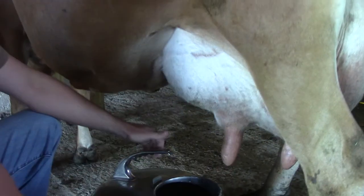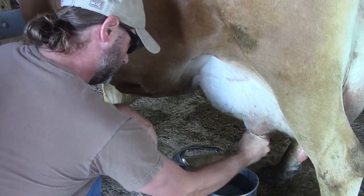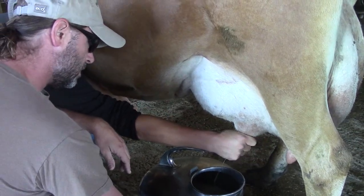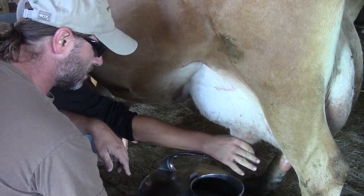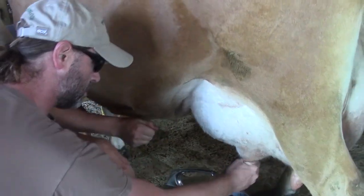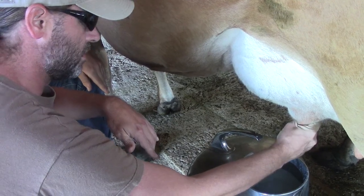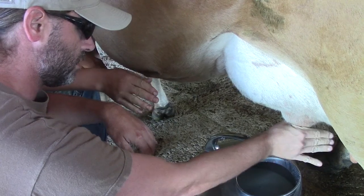Start by putting pressure with your thumb and forefinger, squeeze it in right there. Because when you squeeze in, it all just goes right back up in here. So just pinch it off there, and then pull — not necessarily pull, just squeeze. Like these are your fingers, like you're kneading kind of, and pull. Make sure you pinch it off at the top of these two fingers.